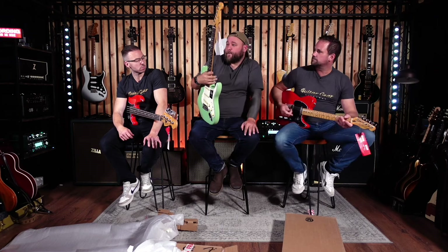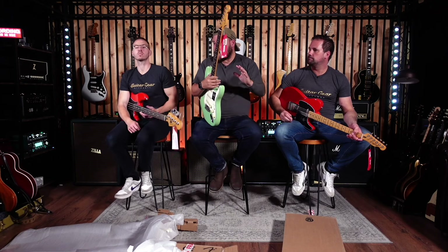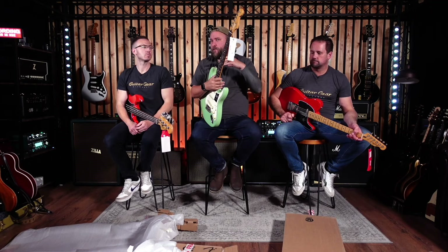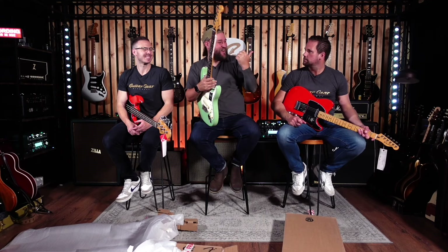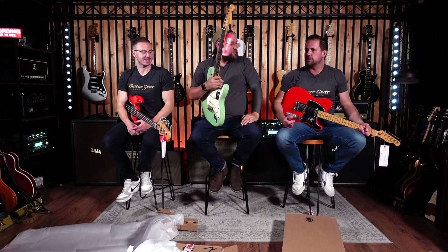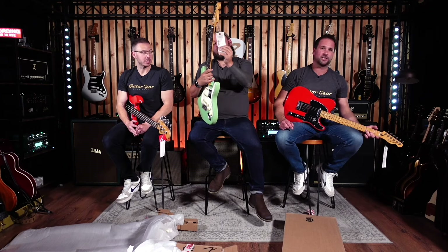I'm looking forward to seeing what it sounds like. Long-term viewers know I am always honest — a lot of the recent Mexican Fender stuff has always had sharp fret ends. You've given them a hammer in the past. This should not be acceptable at this price — 700 quid, 650 — that's a lot of money. That ain't a cheap guitar when PRS are knocking out fine guitars.